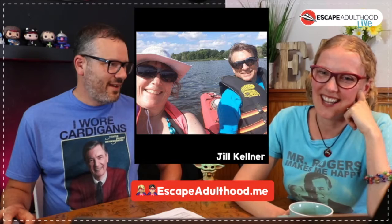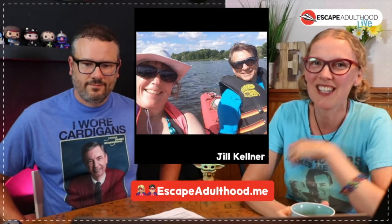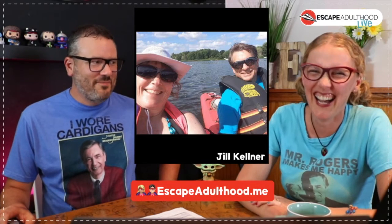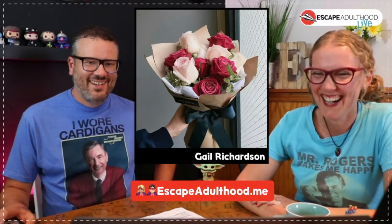Some fun adultitis fighters — Jill Kellner shared her high five in the Escape Adulthood League. For high five Friday we always share our victories for the week. Jill got to sneak away and do some kayaking on a beautiful lake and they even had a little paddle fight. I was like that could get dangerous — we're too competitive, someone would end up in the lake.